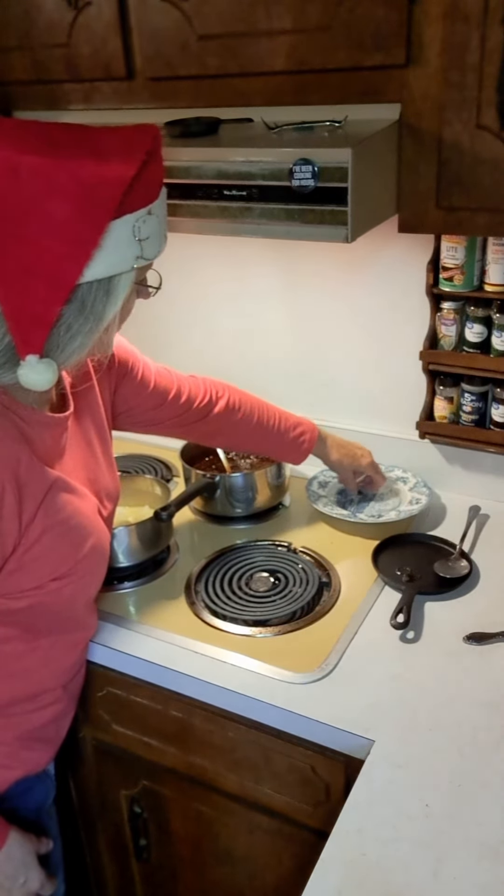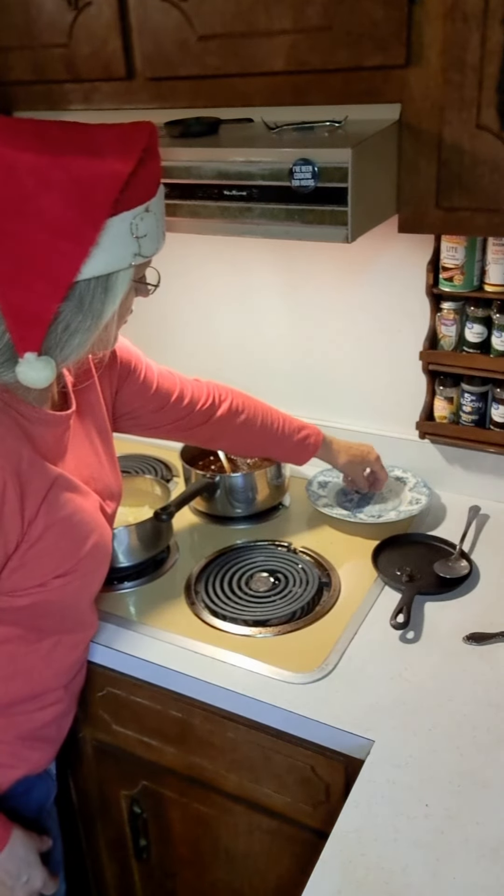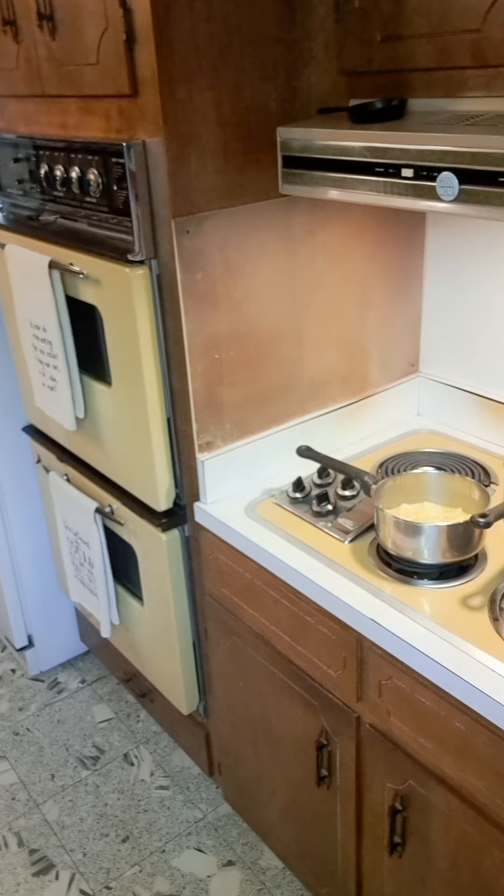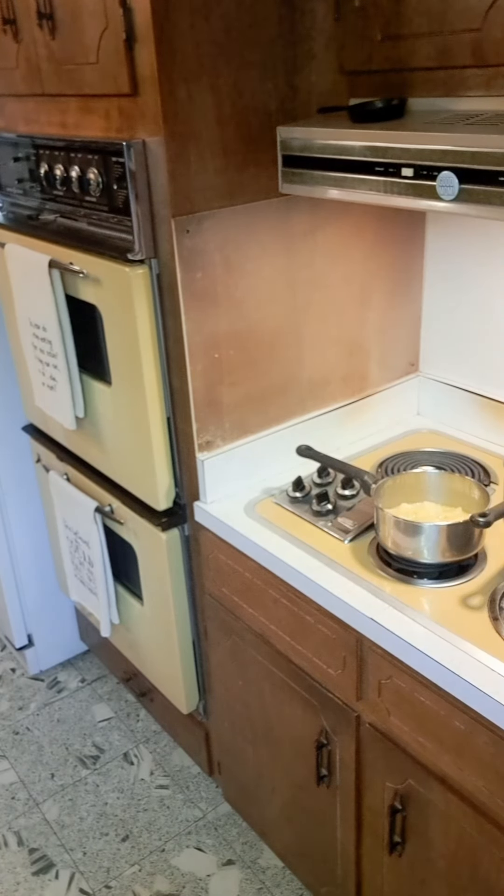I believe we got it, y'all — I believe we're going to have a softball here. Look at here: I can roll this ball around between my fingers. Y'all see that? And it's soft, you can smash it. That's our softball — we're ready to go. It's good because the cook gets to eat the tester pieces of candy, and so that's fun and delicious.